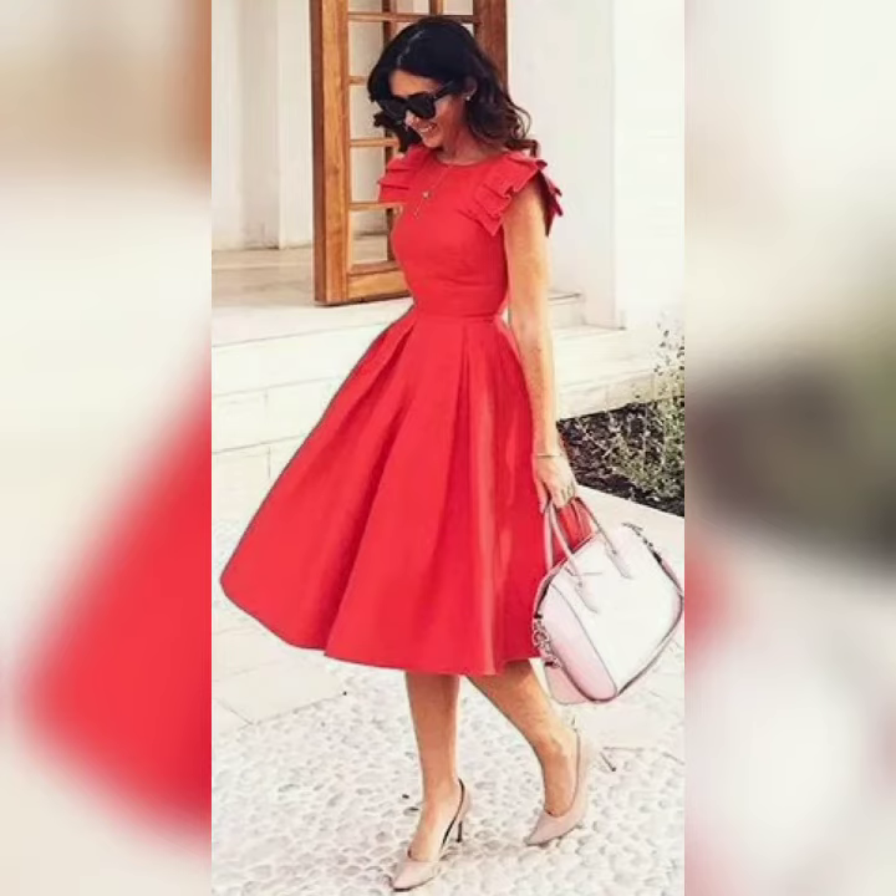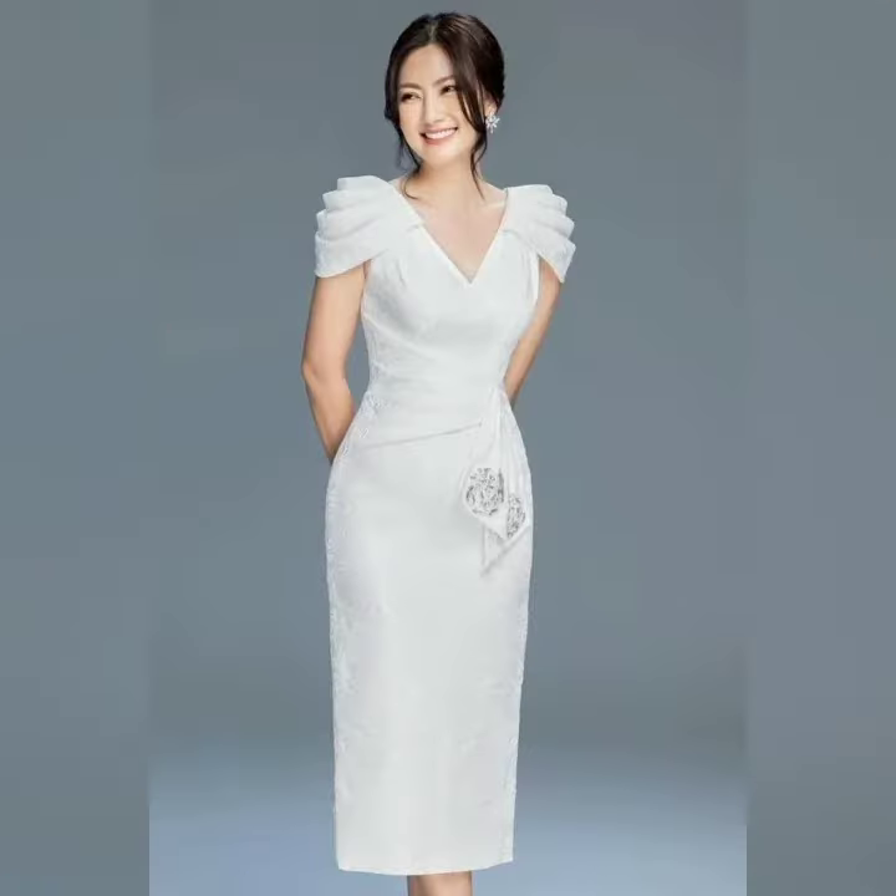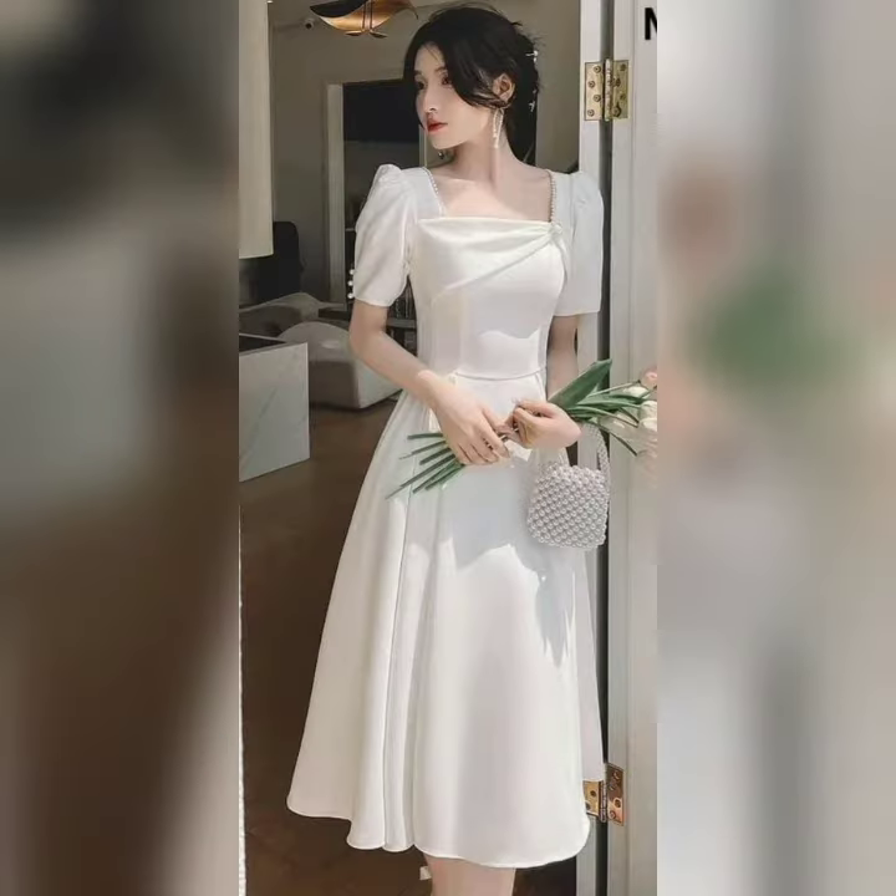Hello everyone, welcome back on my channel. In this video, you will see beautiful solid colors.